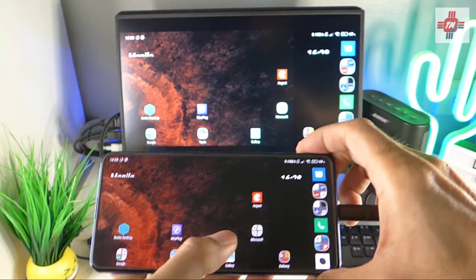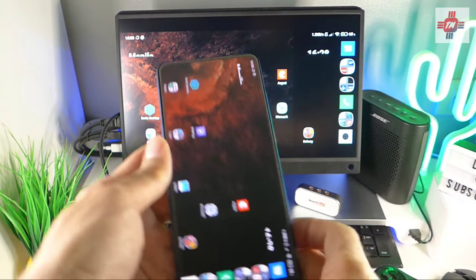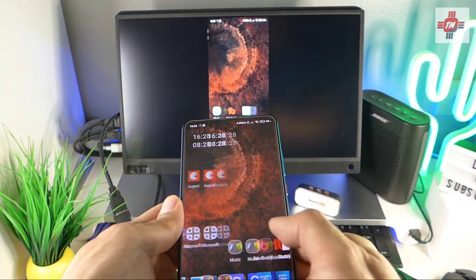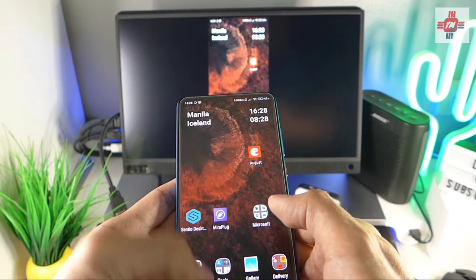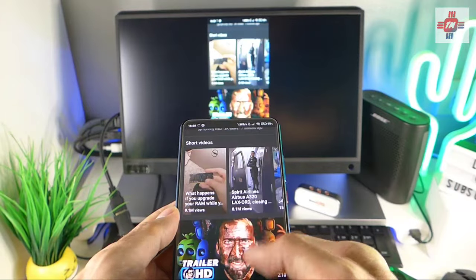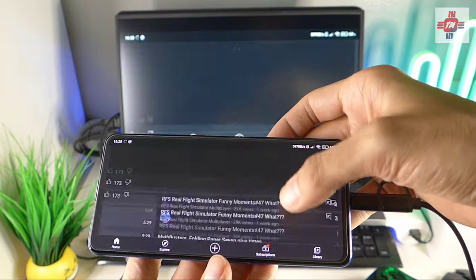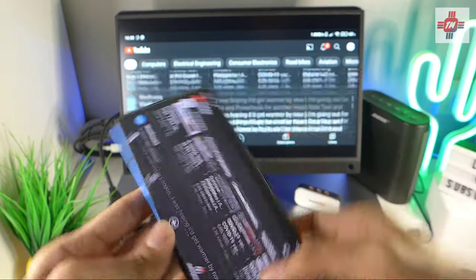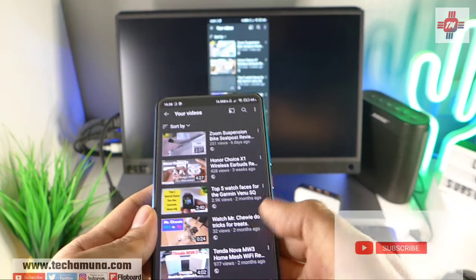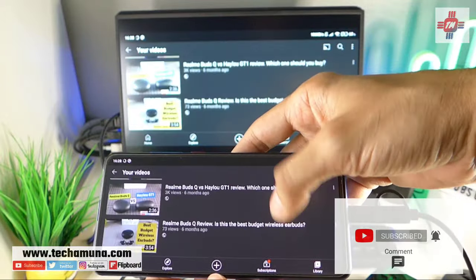Despite this limitation, I'm still very happy with this device. The fact that this even exists is actually quite amazing. It solves a simple problem that has boggled my mind for the longest time — why don't all Android phones support video out via USB? My Samsung Galaxy S2 from 2011 had this feature, so it's really puzzling why this still isn't standard on all Android phones. I hope you enjoyed my review of this very interesting device. If you liked this video, don't forget to like and subscribe.